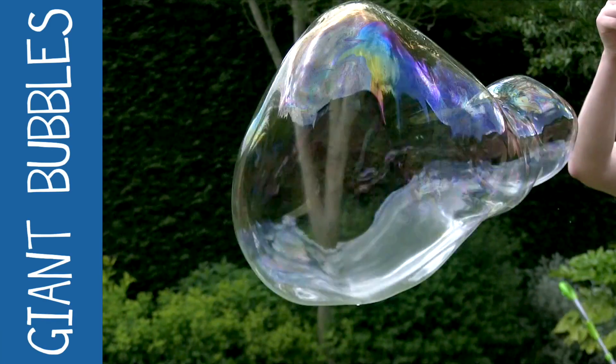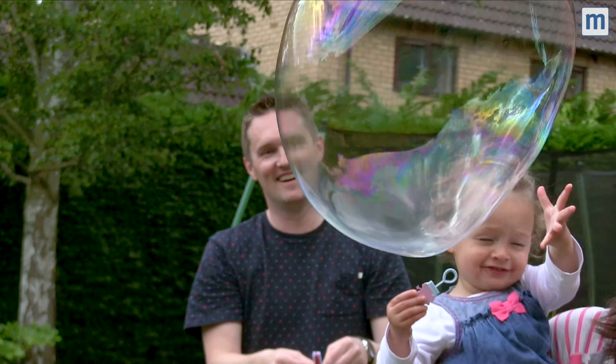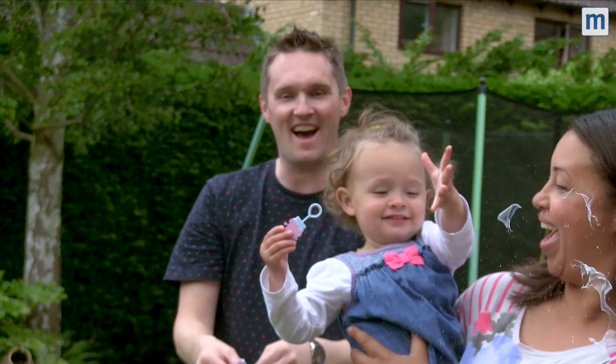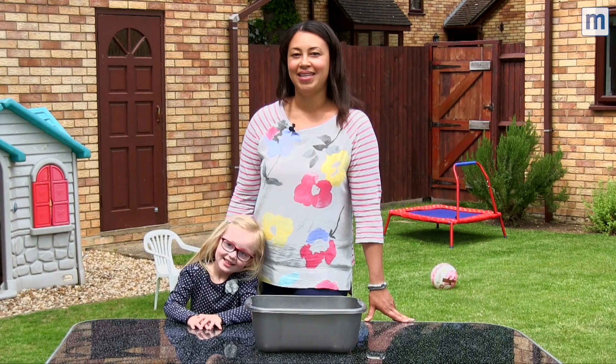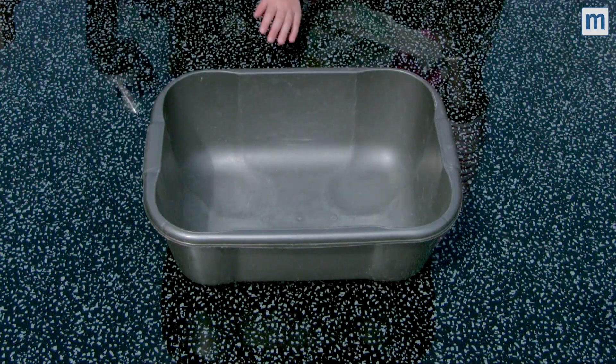Today it's a fact: all children love bubbles, so this makes it a great activity to do at the weekend or in the school holidays. It's really quick and easy to make with just five ingredients.